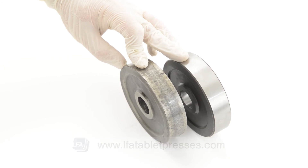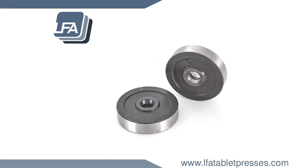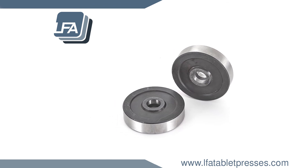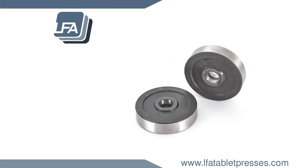If you'd like to know how to change your RTP9 roller cams, please see the links in the description below. For more information, products and guides please visit www.lfatabletpresses.com.